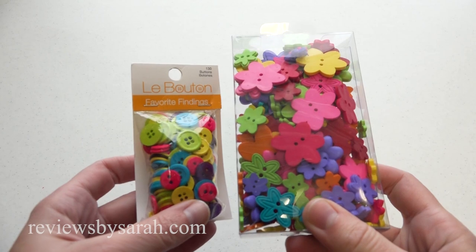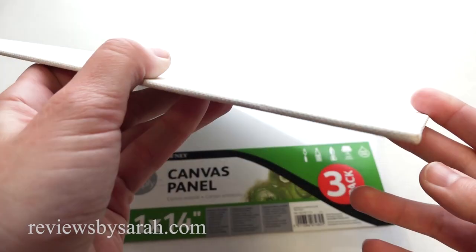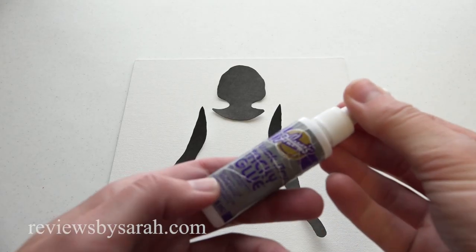I'm using an 11 by 14 inch thin canvas, but you can use poster paper or foam board. You can use any silhouette, or download and print mine on heavier cardstock paper from ReviewsBySarah.com.